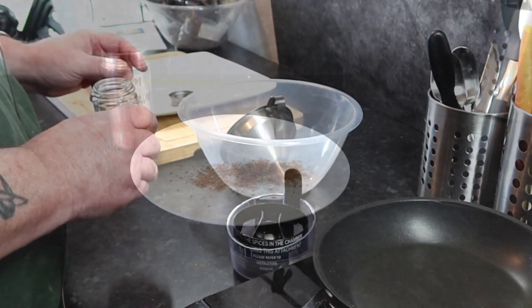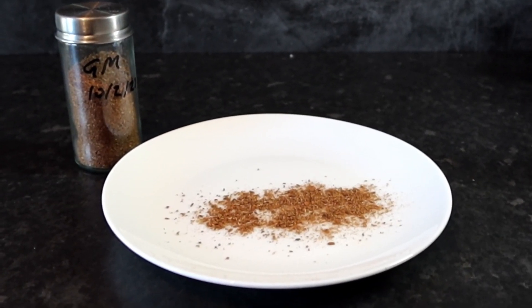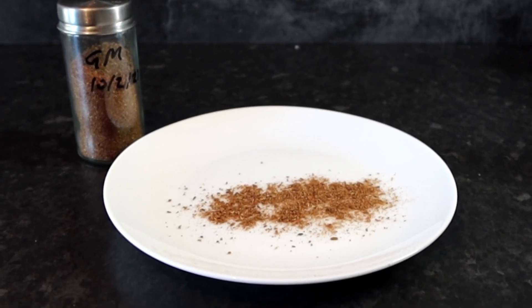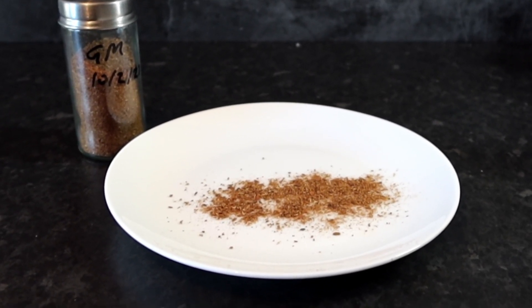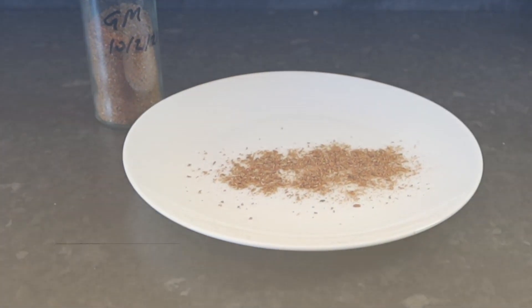It smells lush! And here we are then — one freshly made batch of garam masala. It smells absolutely lovely in this room at the moment. Take care guys!